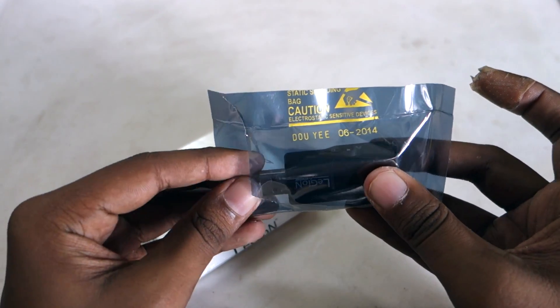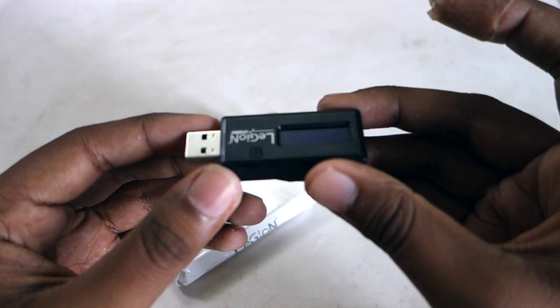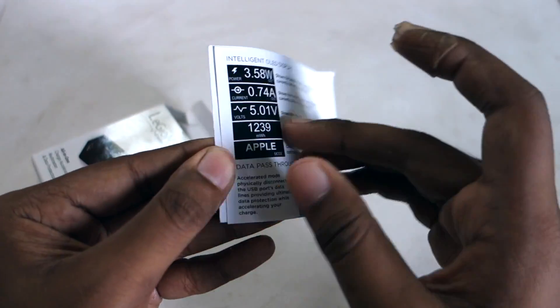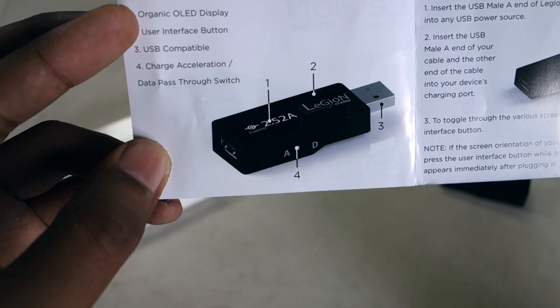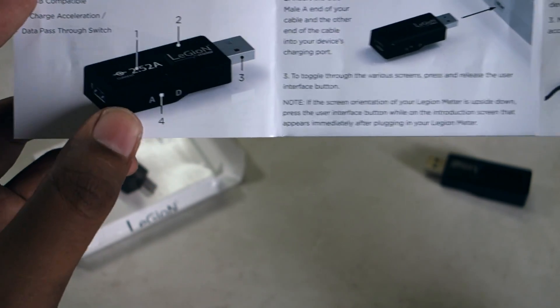It comes in static shielded packaging, which is quite good. This is the device right here. Let's take a look at the user guide — it has some warnings and shows the functions of the Legion Meter: the organic LED display, the UI button, the USB compatible port, and the charge acceleration or data pass switch.